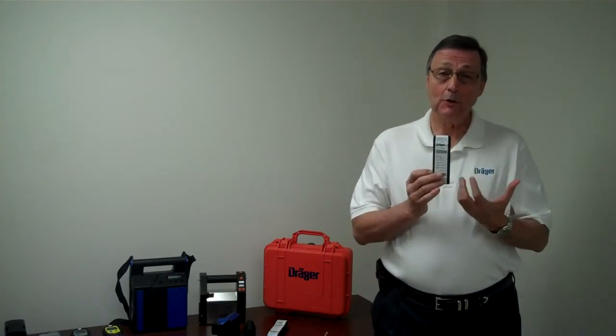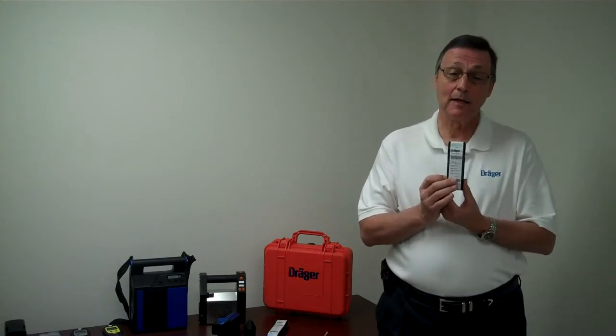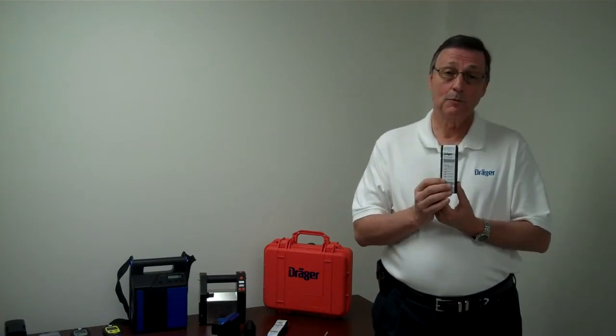There will always be ten tubes in a box, but that doesn't mean there will be ten tests. Sometimes there will be nine test tubes and one pre-filtering tube, or you may have five pre-filter tubes and five test tubes.